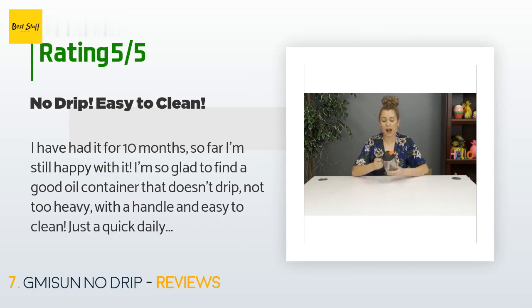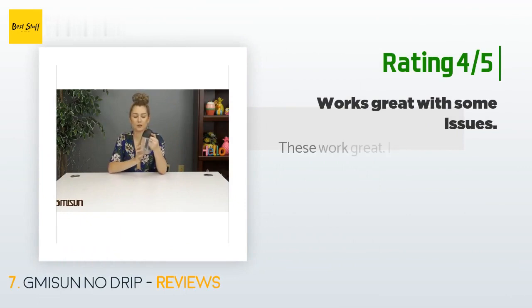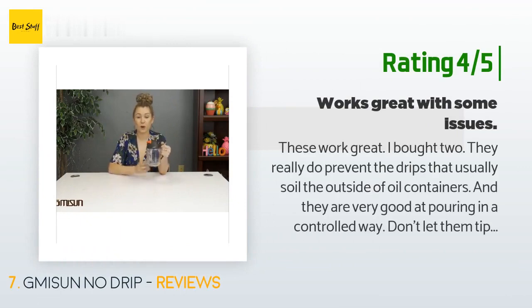'I tend to over-tighten it since I'm afraid it would come apart when using it, so it does take some strength to twist open the top to refill oil. Hope I won't break it one day when refilling.' Another happy customer said: 'These work great — I bought two. They really do prevent the drips that usually soil the outside of oil containers, and they are very good at pouring in a controlled way.'